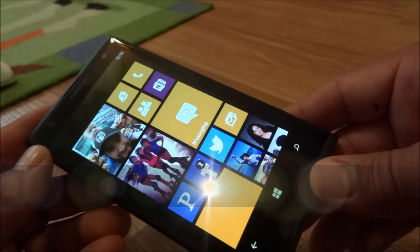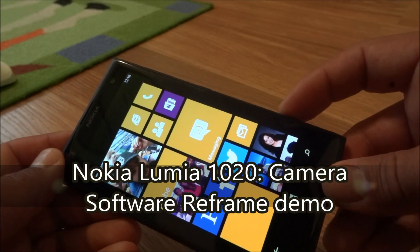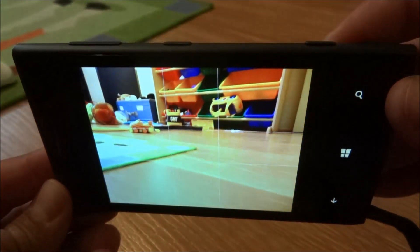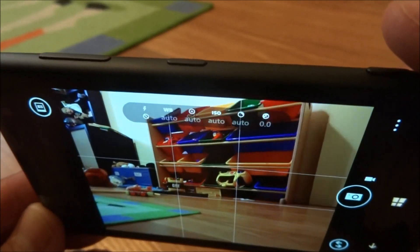Hi, this is Mike from the Mobile Fanatics. I wanted to give you a quick demonstration of the Nokia ProCam app. It's the software that runs their 41 megapixel camera on the 1020, and it also lets you do some edits afterwards.